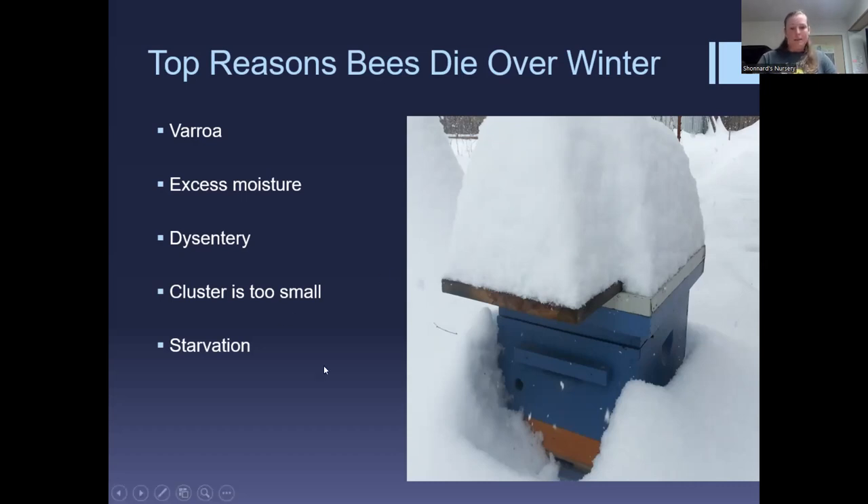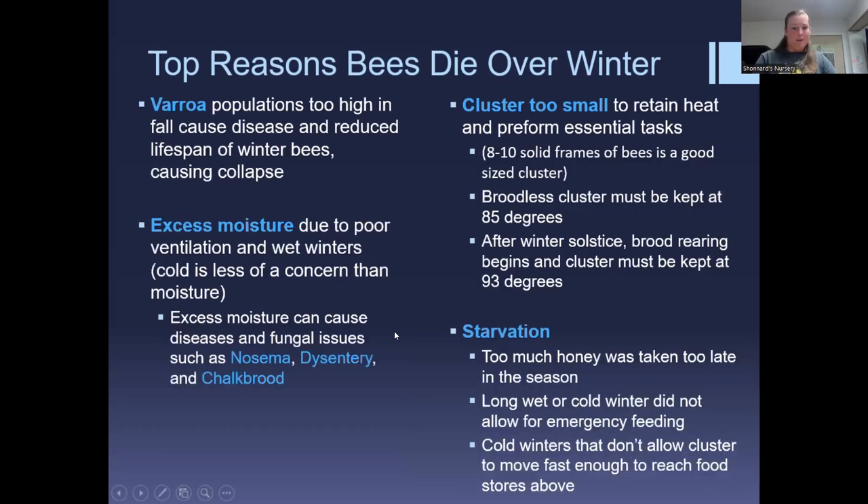If the cluster is too small they're using too much energy to heat it and won't be able to survive — they'll need far too much food. Starvation is another top reason, and it can happen in a box full of honey. If it's too cold the cluster can't move, so if honey is in the wrong position they can completely pass it by and starve. The only thing you can do is keep the honey in the right position.